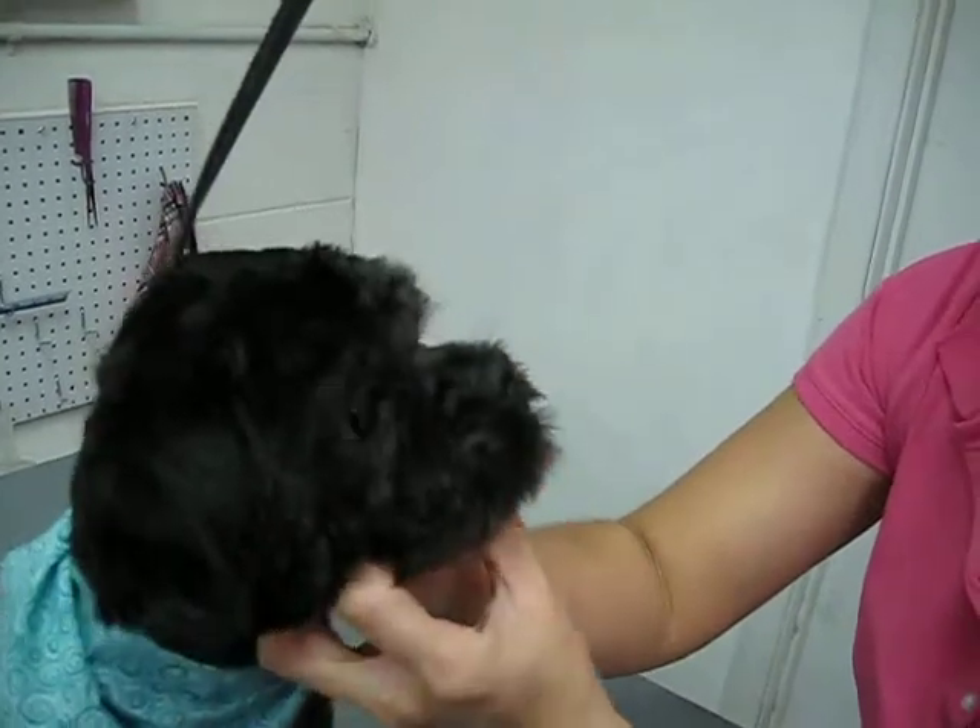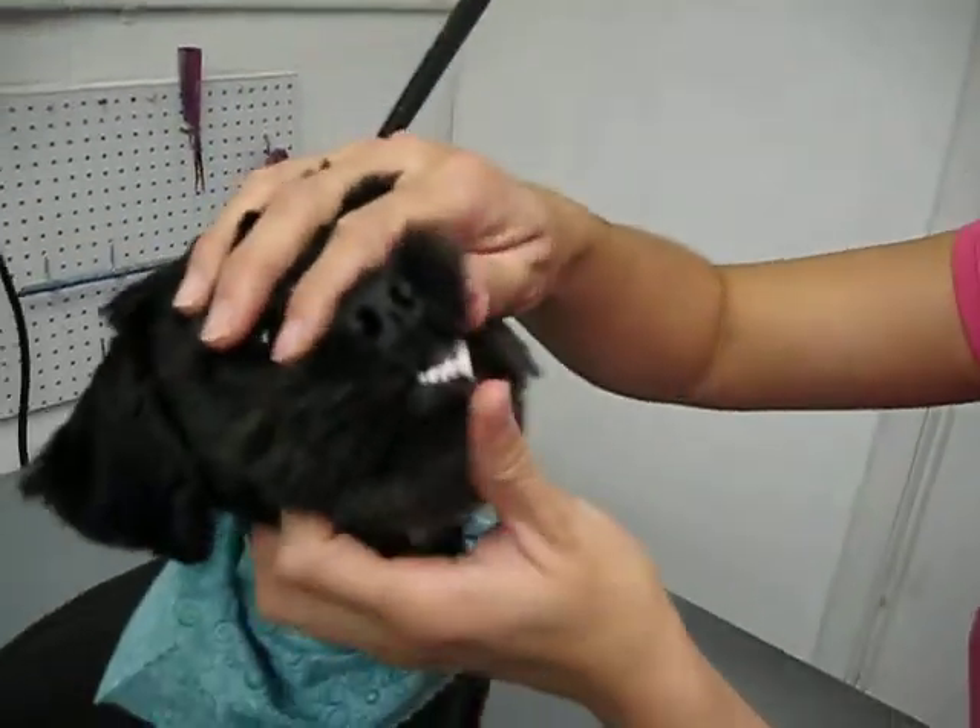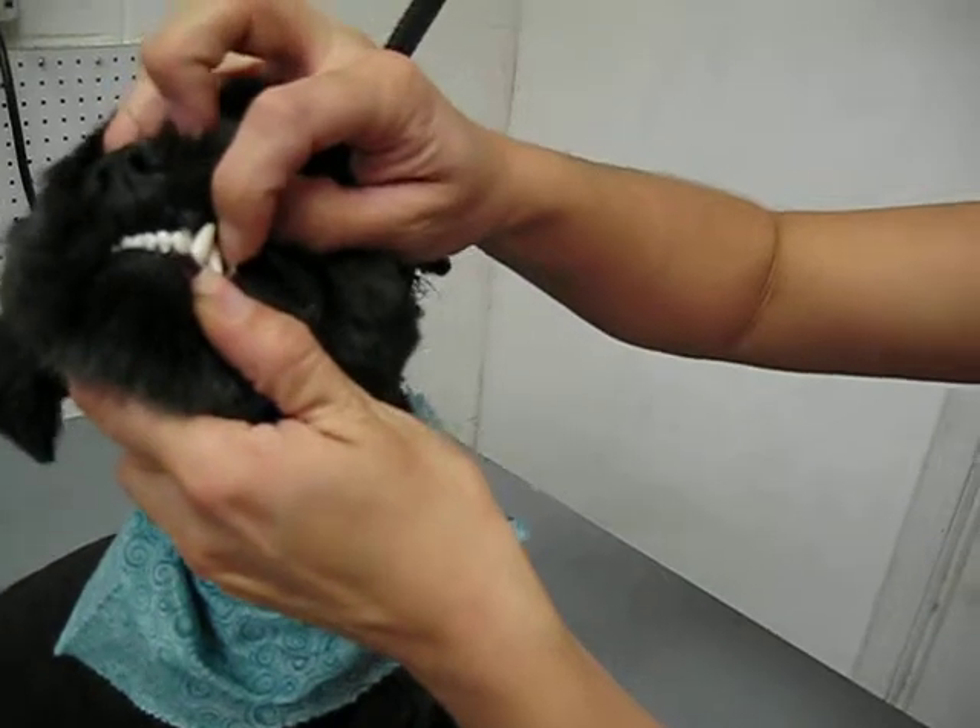So how old is he? Ten months. At six months, all puppy teeth should fall out, so this one is really in there.